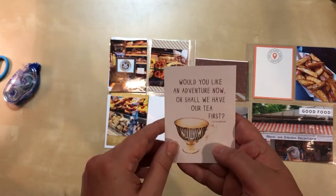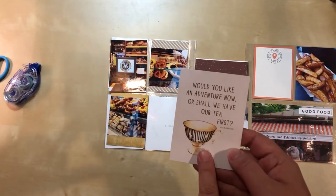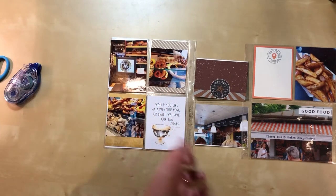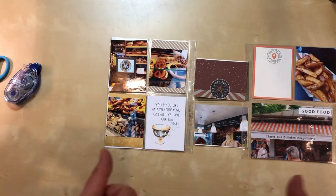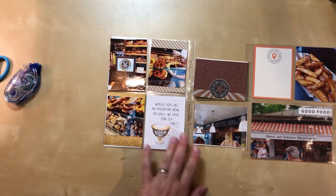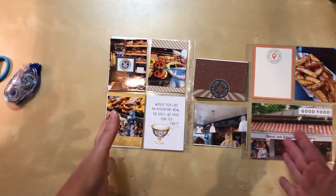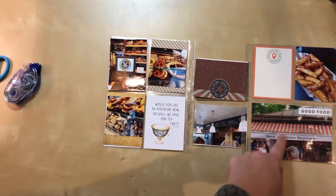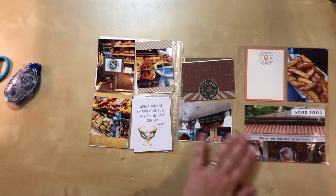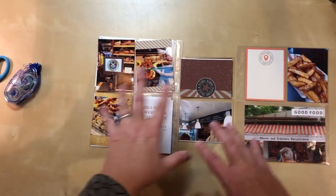The card reads 'Would you like an adventure now, or shall we have our tea first?' — from Alice in Wonderland. It's from a Coco Daisy tea-themed kit. We didn't actually have tea there, but it works because it's food-related sustenance, especially when you're sleep-deprived at the beginning of a travel journey. I also love that it says 'would you like an adventure' because this whole trip was an adventure. It also has stripes in the cup — as does the other card, a happy accident — so I'm going with that.